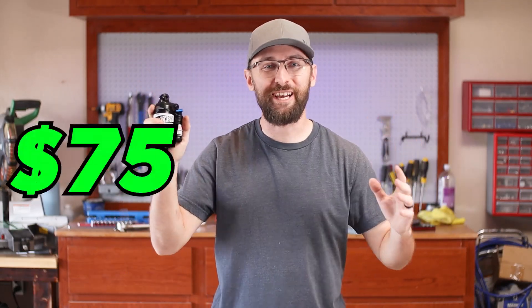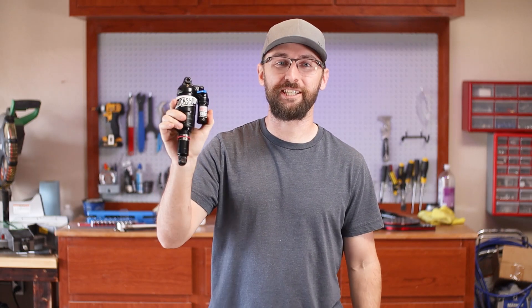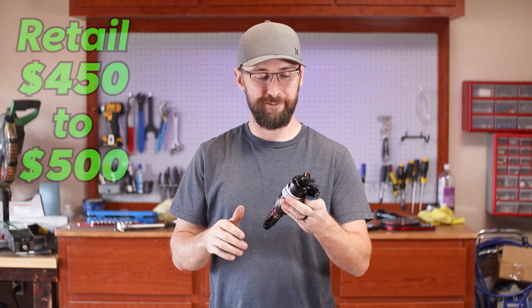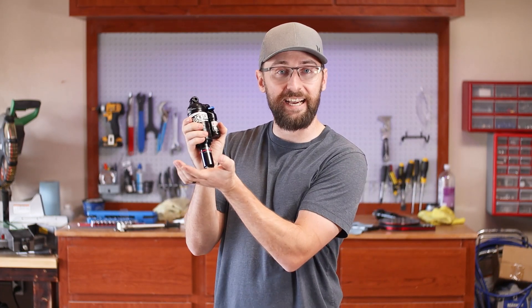I picked up this shock for $75. This is a RockShox Monarch Plus RC3 and it usually retails between $450 and $500. The reason why I got it so cheap is because it was listed on eBay for parts and not working. I read the description and it said that it wasn't working because the guy couldn't set the sag. So let's get the shock mounted up and see what he's talking about.